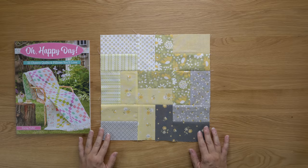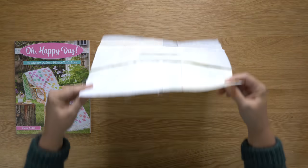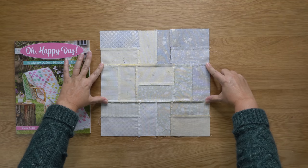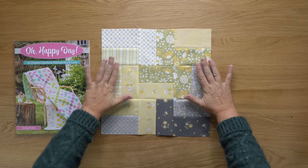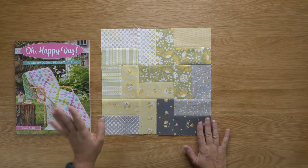And this is what your completed block will look like. I'm going to show you the back — I pressed the seams away from the center. Those seams are going to want to go that direction, and it's going to lay nice and flat pressing it that way. And then there is the front. As you can see, this is a very simple block we are kicking off our sampler sew along with, and I think you guys will enjoy sewing this block up.